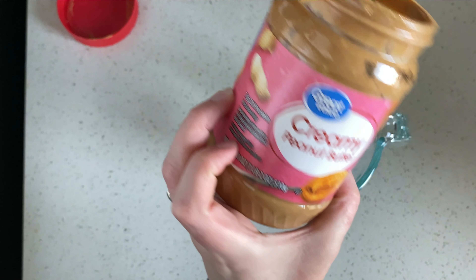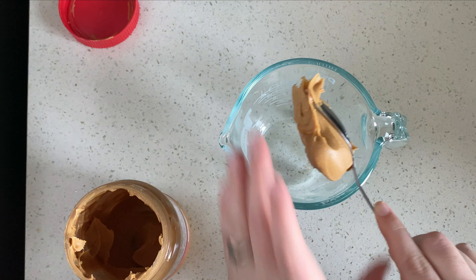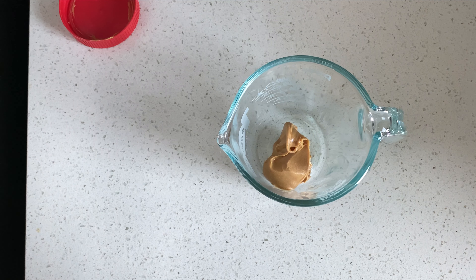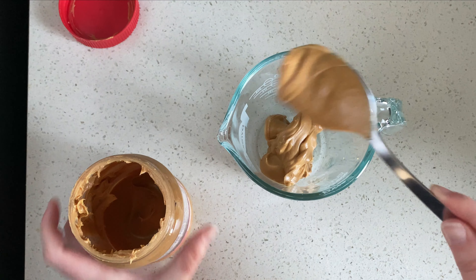I'm going to get a half cup of creamy peanut butter. This is one I used for my extreme budget challenge a while back — I'll have that linked in case you haven't seen it yet. I'm just going to try and finish this one off.